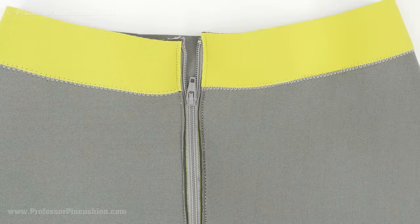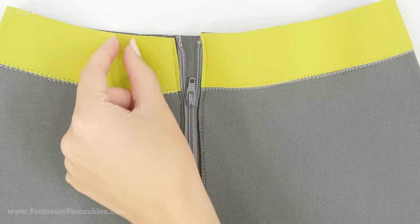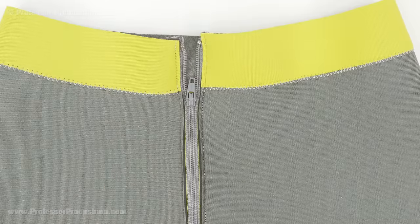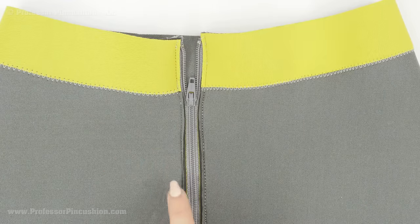Garments made of neoprene can definitely have a zipper, but you'll want to do an exposed zipper. The nice thing is you don't have to place the zipper at a seam — you can place it wherever you want. Just cut directly into the area where you want the zipper; neoprene doesn't unravel so you don't have to worry about finishing edges. Measure the width and length of the zipper you want exposed, draw a rectangle of those dimensions, cut that box out, place the zipper underneath, use fabric glue to hold it in place, and sew a straight stitch all the way around the perimeter of the zipper along the sides and bottom.